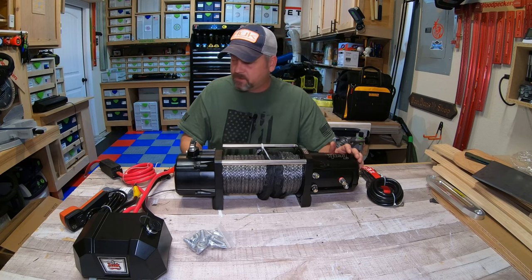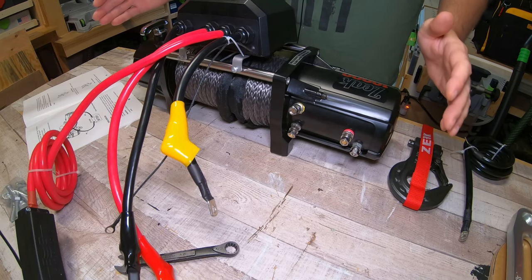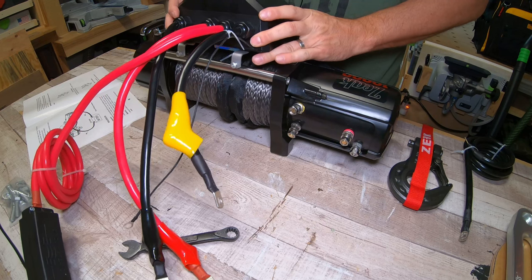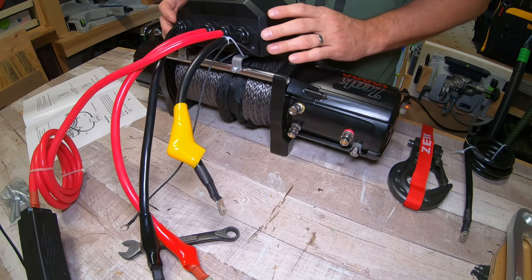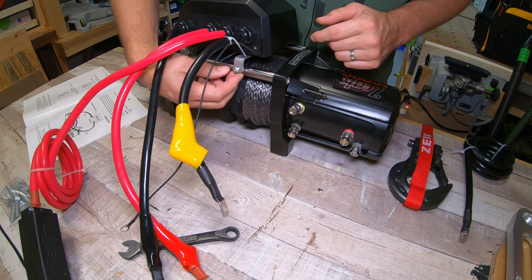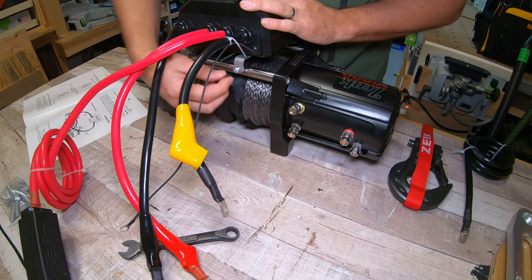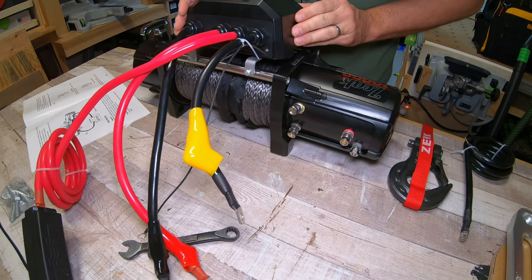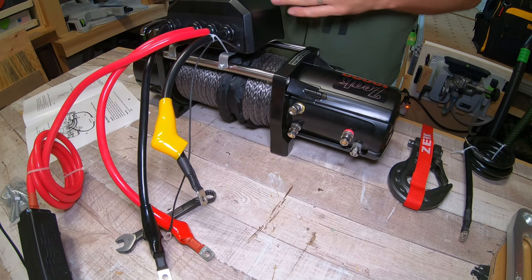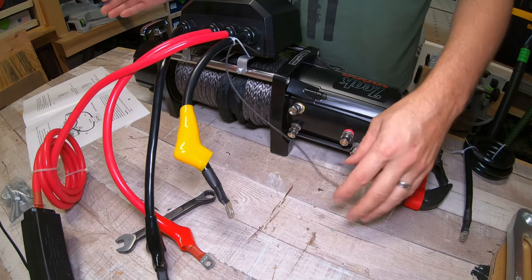Here's how this winch is wired up. The solenoid box is just placed loosely on top of the winch. To mount it permanently, you unscrew the little Phillips head screws, push it down over the bar, and tighten it back up. You can slide it left or right based on your application. All you're going to need is a half-inch wrench.